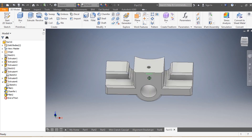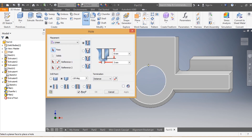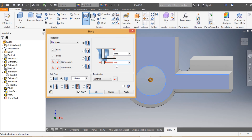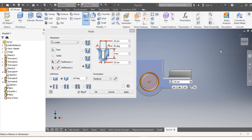Now I come to the hole tool and start with this one here. I say Hole. This needs to come to the center. As per drawing, the diameter needs to be 25, and the depth needs to be 30. Let's see how it looks — great, this is what they want from us.